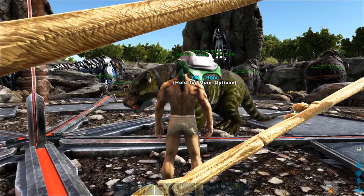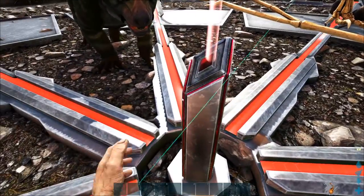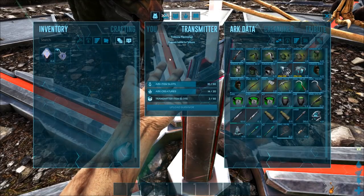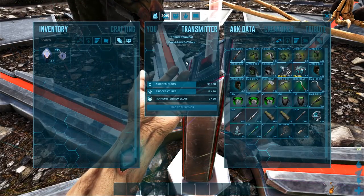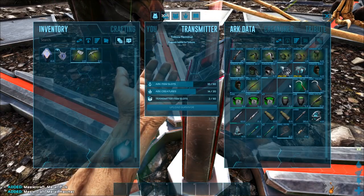No clue — everything got dyed in the swap and her colors got changed. I'm not sure how to handle that.